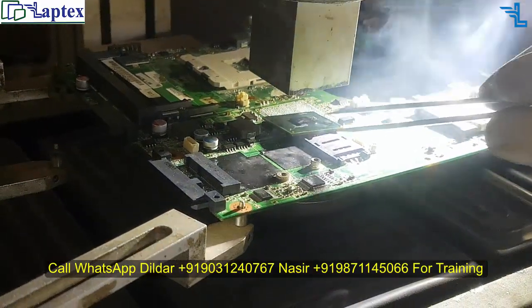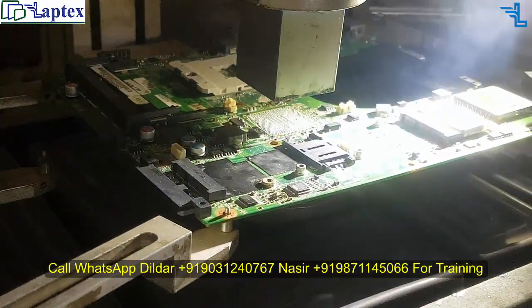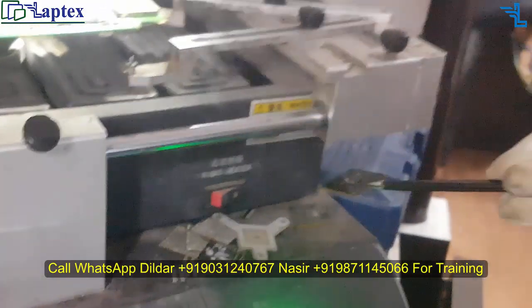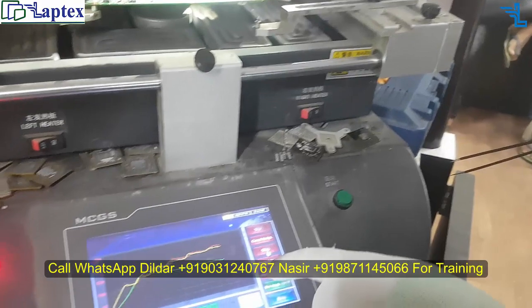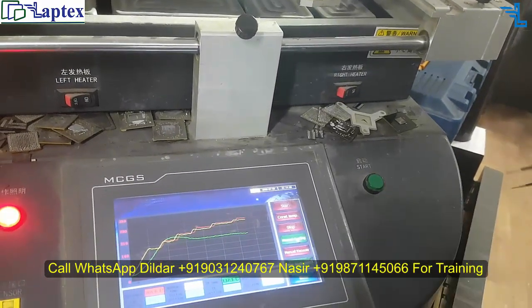We have successfully taken out the IC from the motherboard. Let's stop the machine — this is the manual cooling, you just press it.